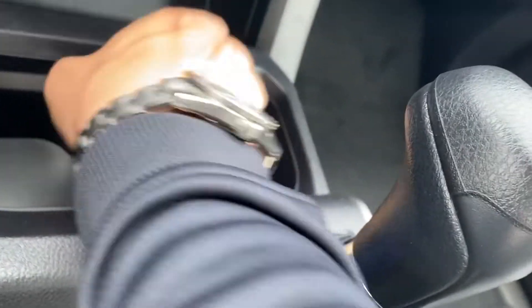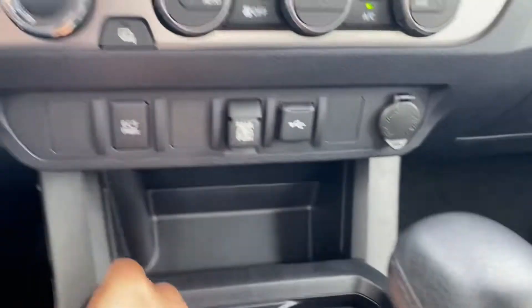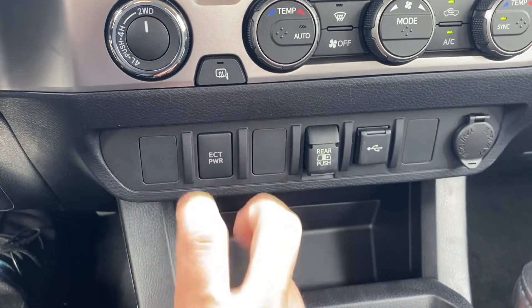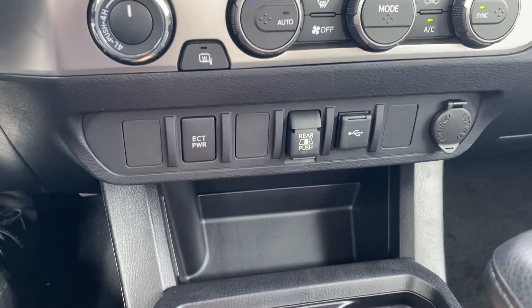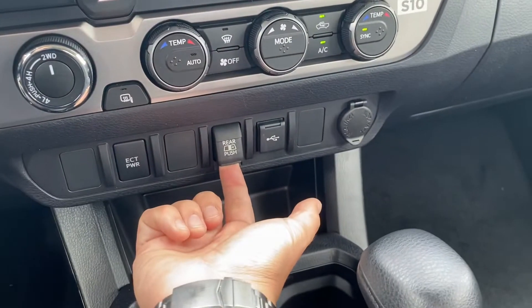For the cup holders, this divider will come out so I can rest a phone in there longways if I want. ECT Power — the Toyota book says it's for 'better positive feelings when driving,' but basically it lets the transmission rev out a little more to give you more of a power-mode feel. If I push this the rear window will slide open; if I pull it, it slides shut.